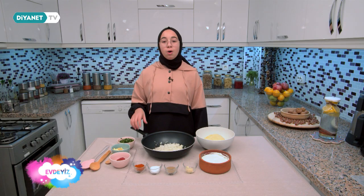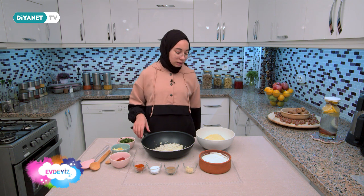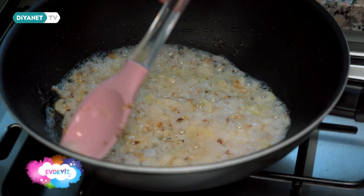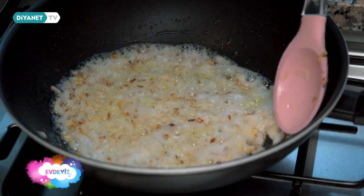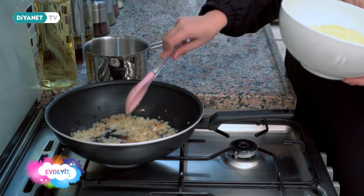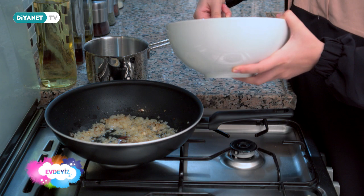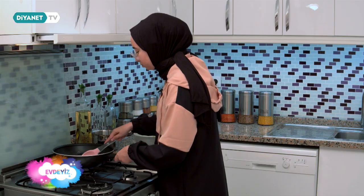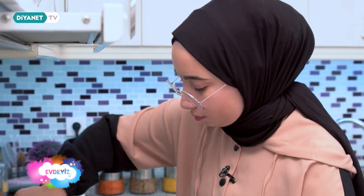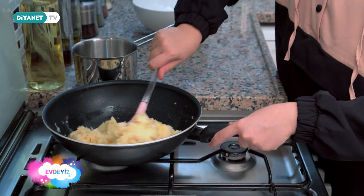Öncelikle soğanlarımın içine birazcık sıvı yağ koydum, ocakta soğanlarımı birazcık pişireceğim. Sonrasında da içine patates püremi ekleyeceğim. Ocağın altını açıyorum; soğanları pembeleşinceye kadar pişireceğim. Soğanlar pişti, şimdi üzerine patatesi ekleyeceğim. Patatesler ve soğanlar iyice karıştı.